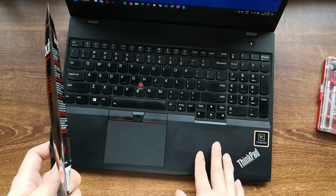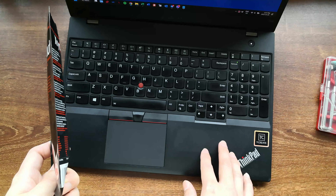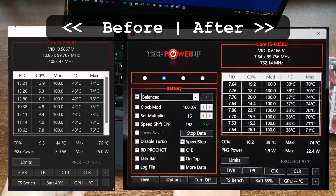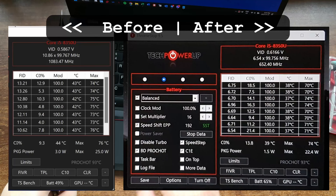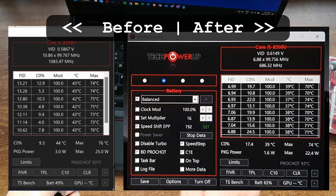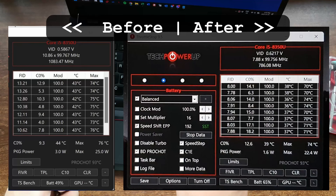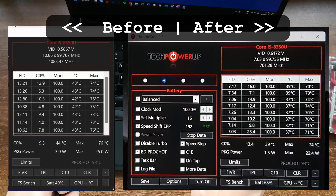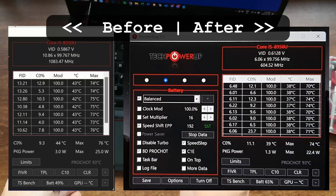I have here with me my Lenovo ThinkPad T580, which I actually repasted a few months ago. That allowed the CPU core temperatures to go down by around 2 or 3 degrees. I'll have my before and after results somewhere on the screen, but as you can see, the first and second CPU cores are always a degree or two higher than the rest. By reapplying the thermal paste today, I hope to get the temperatures more even.